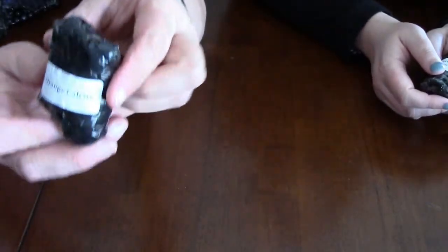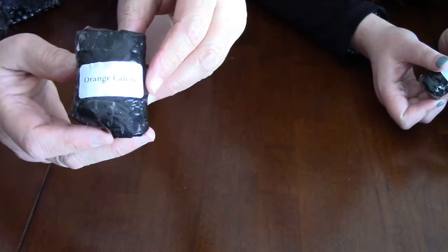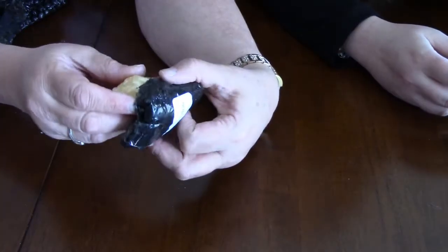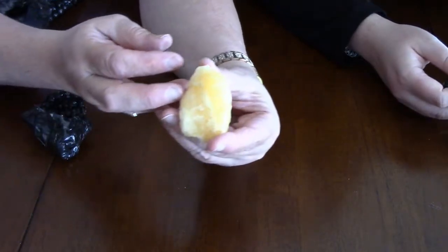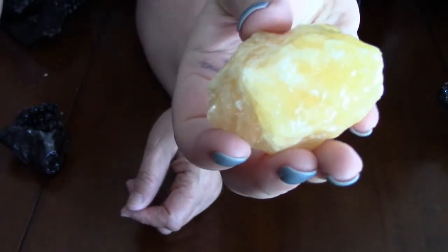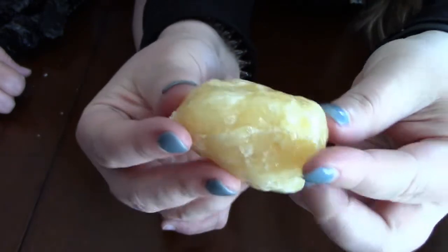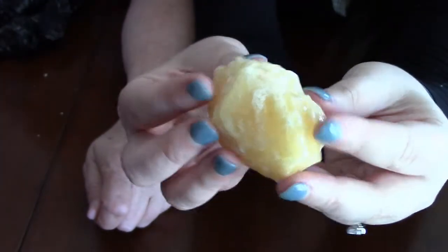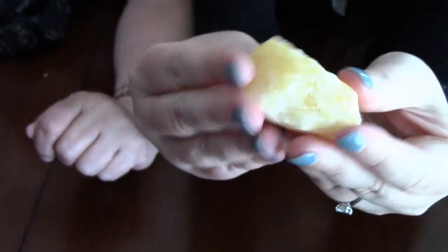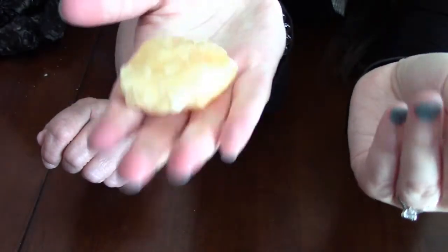The next piece is orange calcite. I really love calcite — it comes in so many different colors. Wow, that is a really nice size piece — a beautiful piece of orange calcite. What I love about it is the feel; it's like wax, very smooth and slippery, which is a different feel from most other rough crystals. That's a good size and a very nice one.